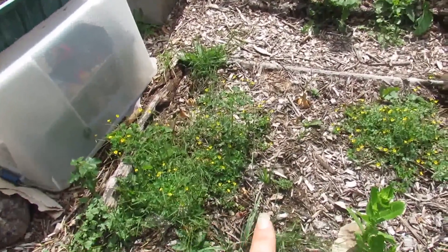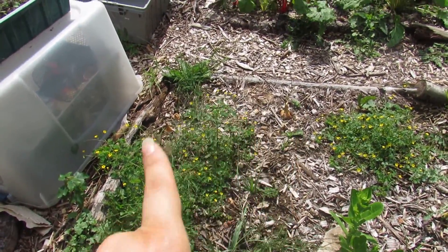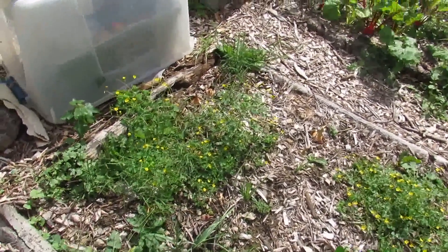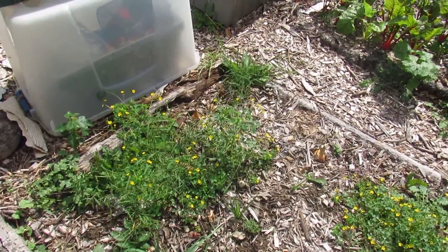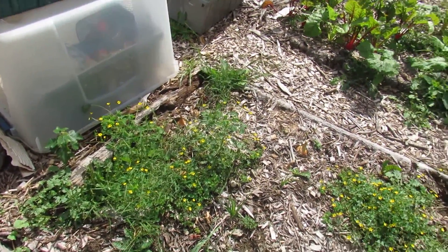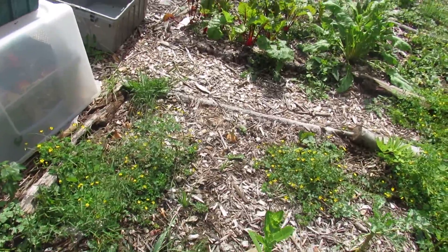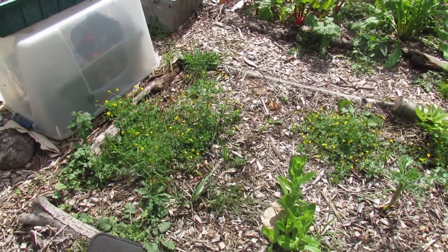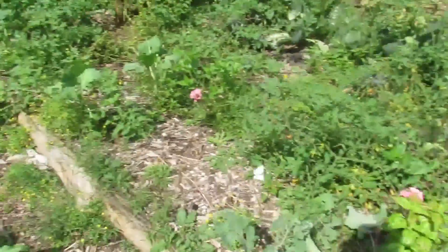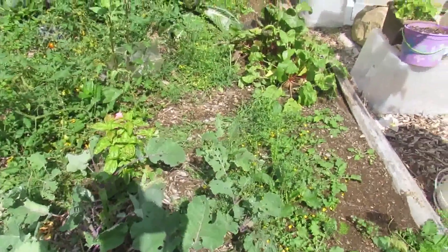Over here we have some onions. All the tops are off of them — I'm not sure where they all went, they just kind of fell off. We harvest them here and there. Some of the small ones I might leave in, because you can plant onion sets in the fall like you do garlic and have them come up again in the spring. That sounds like something I want to try.